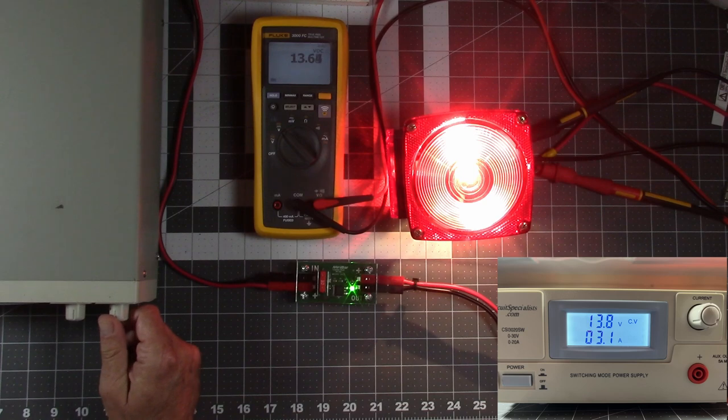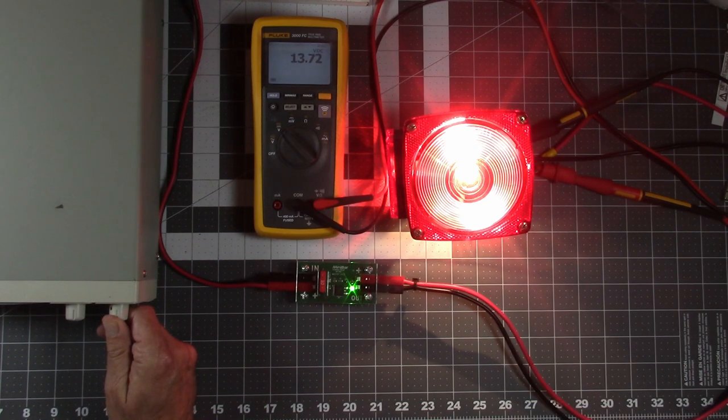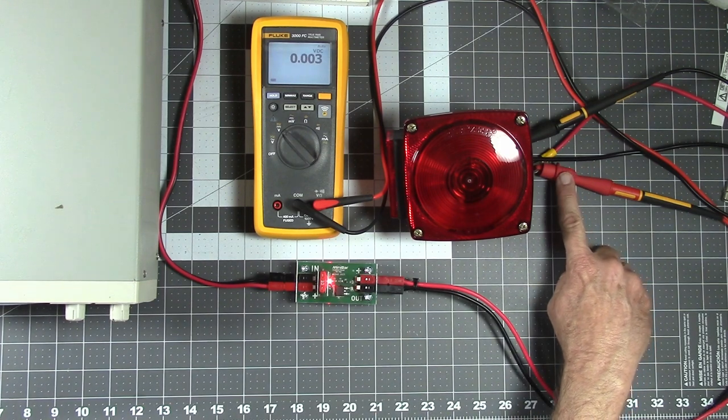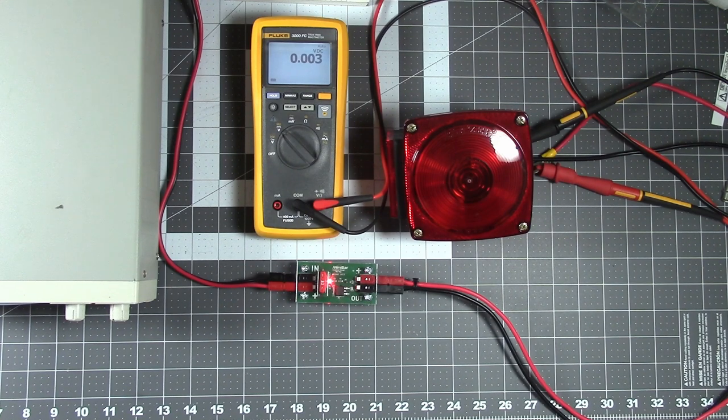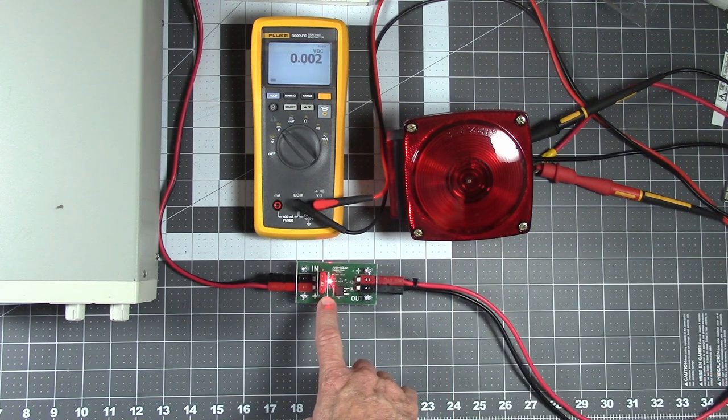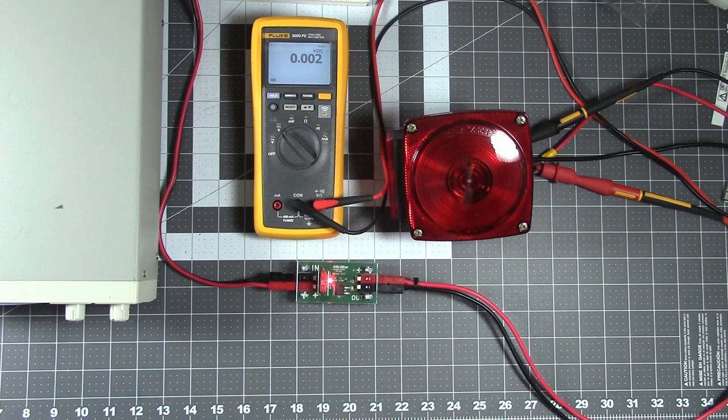Now we'll start raising the voltage. The crowbar tripped and blew the fuse. The red fault LED on the minibar will light whenever there is a voltage at the input and the fuse is open. The voltage at the load was about 14.8 volts when the crowbar tripped. The power supply was showing 15 volts when it tripped. Since the minibar is in the middle of two lengths of wire, it probably tripped at about 14.9 volts at the circuit board.